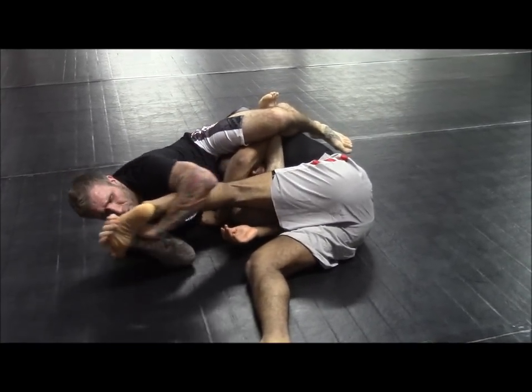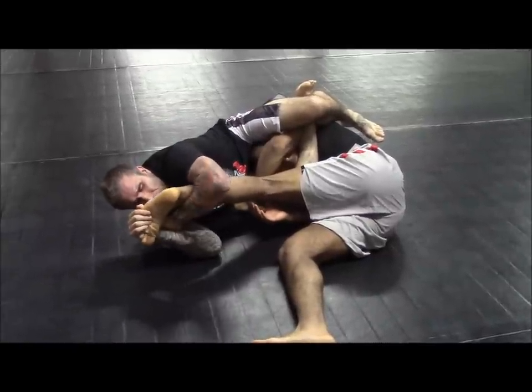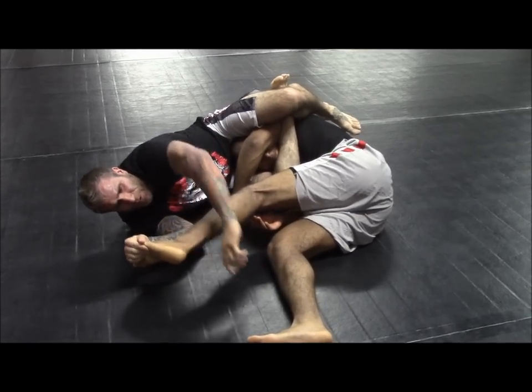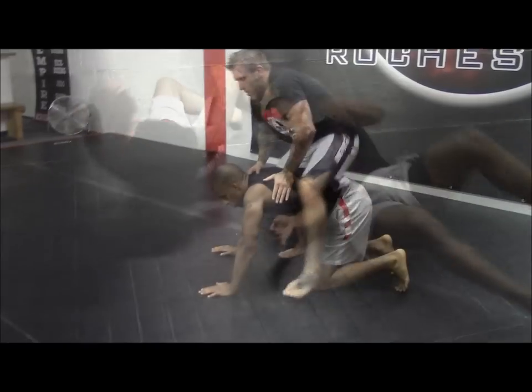I can also go for a toe hold as well — cupping the edge of his foot with a rear naked choke grip. I'm going to fold the foot inward and then rotate. Fold the foot inward and then rotate to add the toe hold on as well.